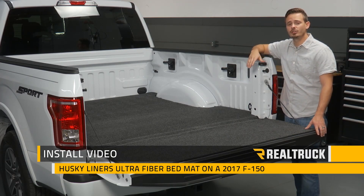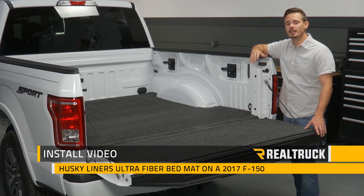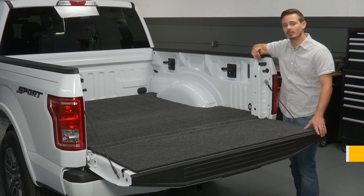Today I'm going to show you how to install Husky Liner's Ultra Fiber Bed Mat on this 2017 Ford F-150. Let's go ahead and get started.